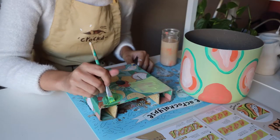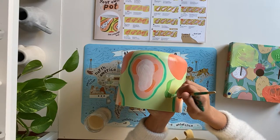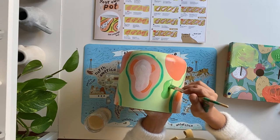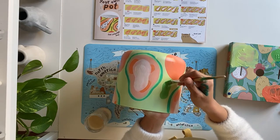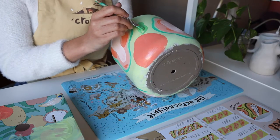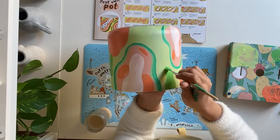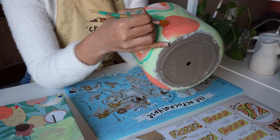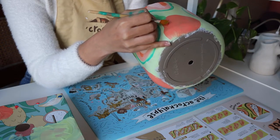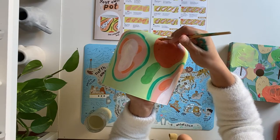Then we'll make some more green paint and draw some leaves on our grapefruits. Feel free to also draw leaves on any part of the pot with empty space. Next, we'll use plain red to add some dots to our grapefruits for texture and depth. I'm holding the brush like a pencil and only using one edge of the bottom to paint my dots.